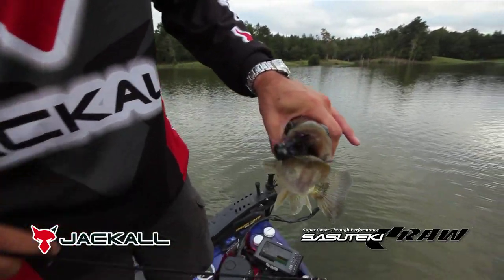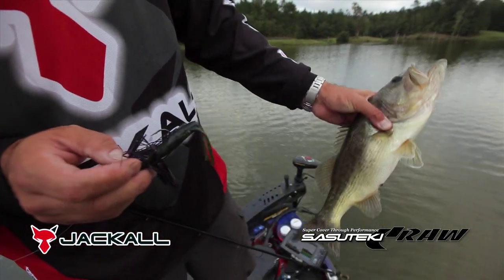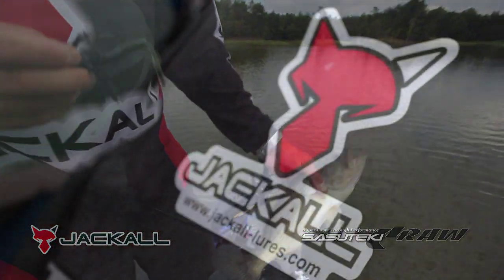This bait works awesome on the back of a jig, Texas rigging, and punching. Get you some of these Sesteki Craws and I'm sure you'll be pleased with them. Jackaloo!